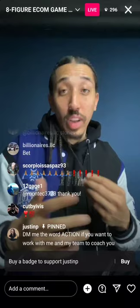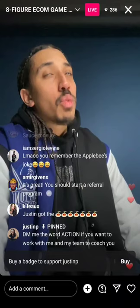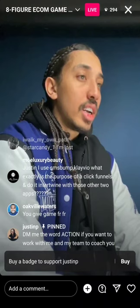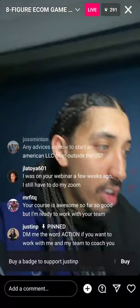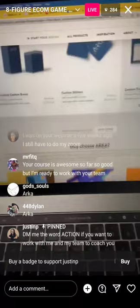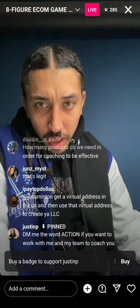Do you recommend custom packaging for clothing? I don't recommend it for anyone just getting started — it's an extra expense. But yes, you can use it. I use a company called Arka — A-R-K-A — and you can do custom boxes, custom poly mailers, pretty much all types of custom packaging. But I don't recommend that for someone just starting out.